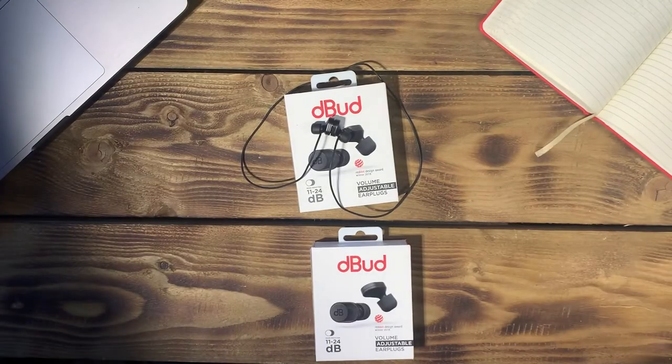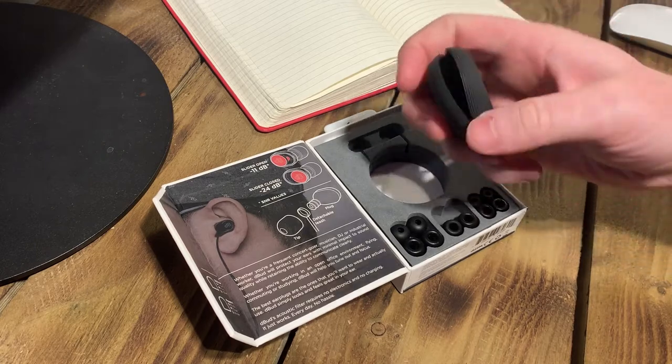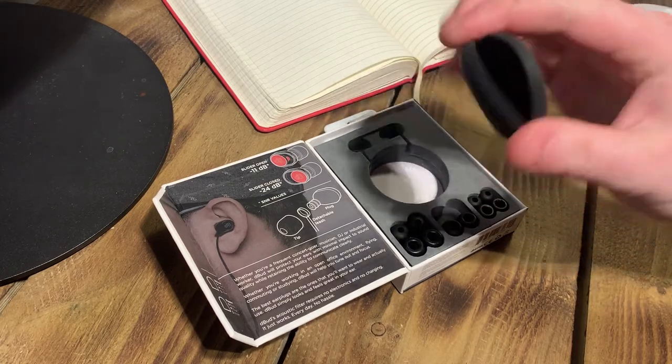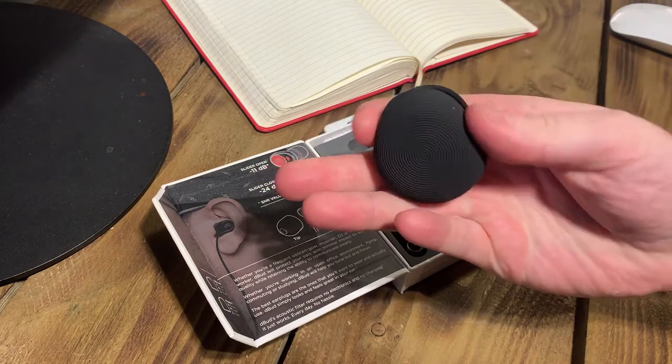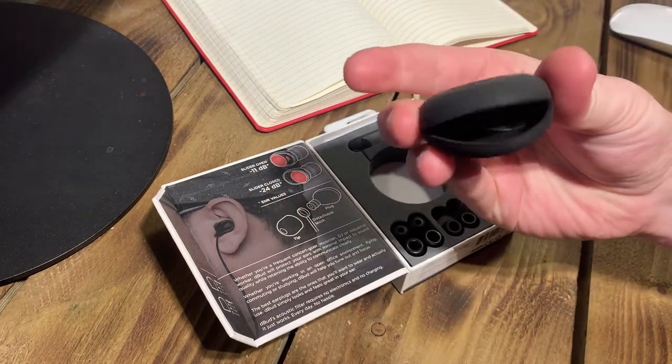Another feature, which is not on the back of the packaging, is the cases which come with the earplugs. These are squidgy and can fit in pockets, bags, in fact pretty much anywhere. And what it means is one, you're less likely to lose your earplugs, and two, there's a reduced likelihood of the leashes becoming tangled in your pocket.